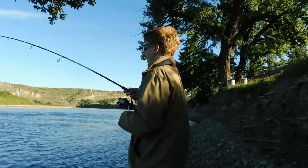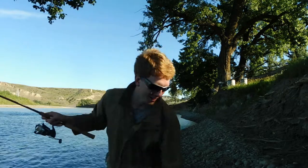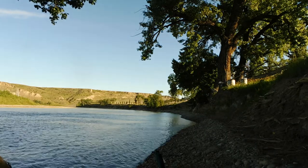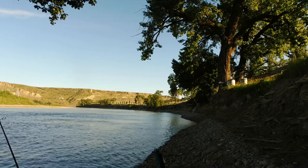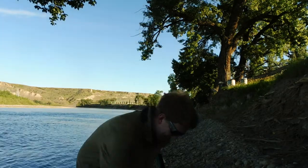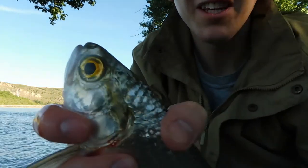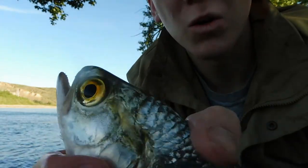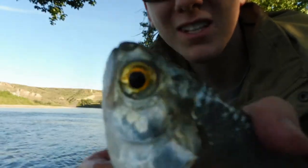I have another fish on — haven't seen it yet, so I don't know what it is. Oh, looks like it might be a mooneye. Actually, it's just a small goldeye. So if you see the goldeye, it's got a pure gold eye, whereas the mooneye is only gold on half of the eye. That's the easy way to tell the difference. So this is a goldeye right here.